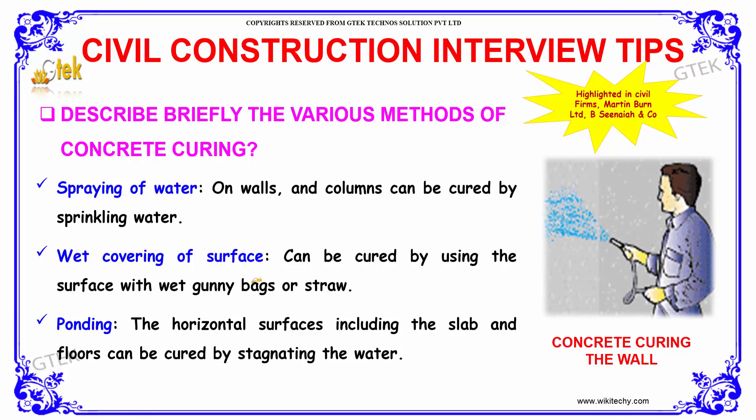Horizontal surfaces, including the slab and floors, can be cured by stagnating the water. That is known as ponding.